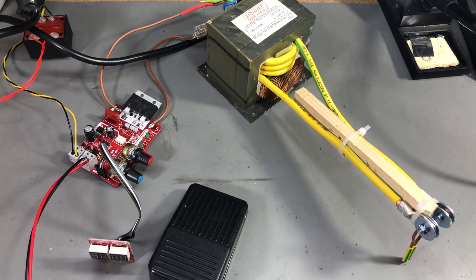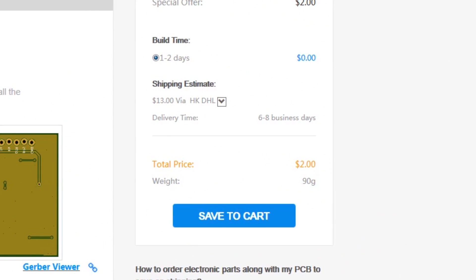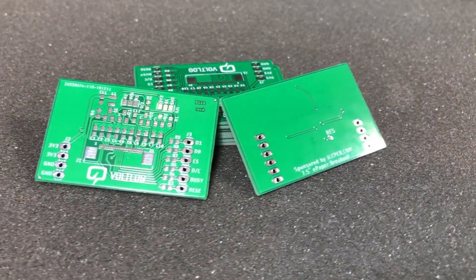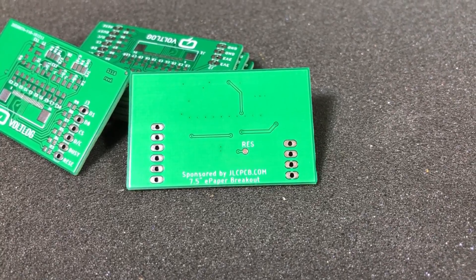I thought it would be cool to build a DIY controller for this machine and started thinking about how to do it. This video is sponsored by JLCPCB.com, who in the past months upgraded their manufacturing line and are now offering 24-hour turnaround time for prototype PCBs for the same price of just $2. Prototyping is now faster and cheaper than any other place, so it's definitely worth checking them out.